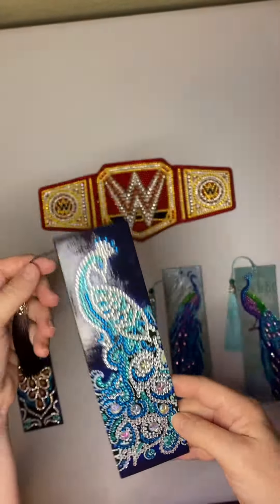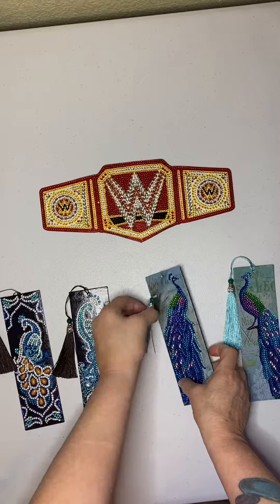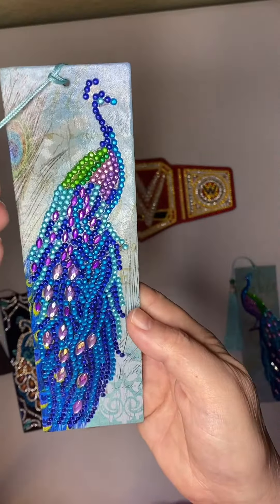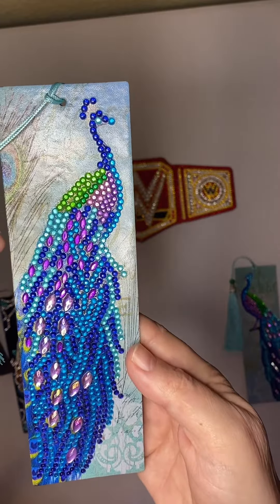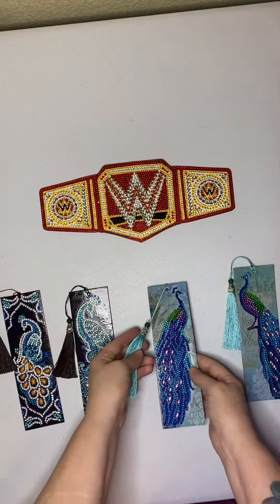I really like those, and these ones come with a different color tassel. I made these for my mom to give to her sister — or her sisters, she has two.